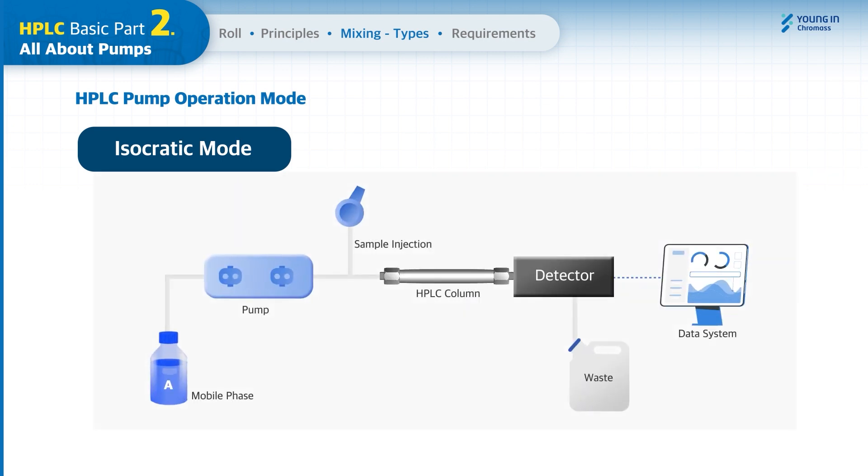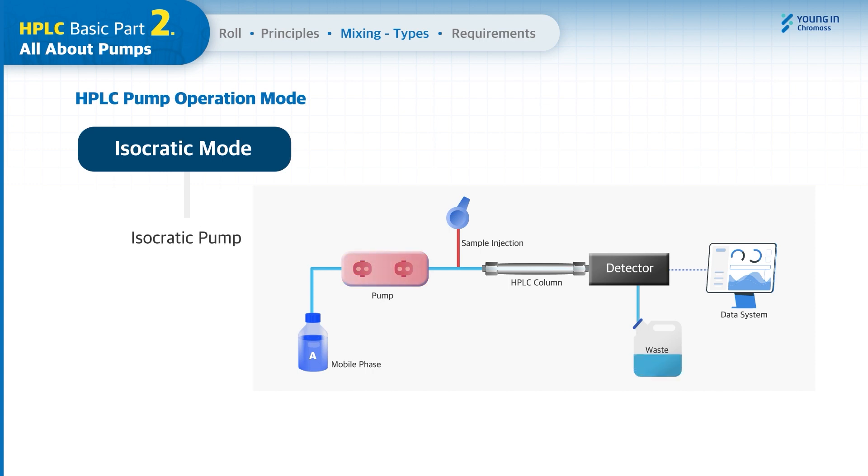Mostly, one mobile phase eluting line is used from the pre-mixed solvent in one bottle. This pump is called an isocratic pump, which has one pair of pump heads with a single solvent line.